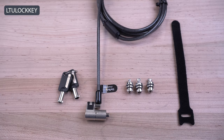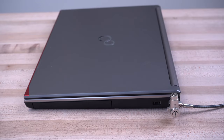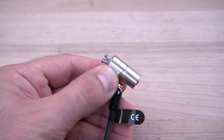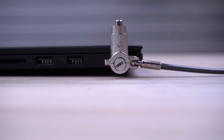Models like our LTU Lock Key offer a universal 3-in-1 solution with its interchangeable heads and could be used on devices with different lock slot types. It provides a push-to-lock feature to conveniently set the lock without the use of a key. All of our keyed cable locks have off-centered lock tips to allow ultrabooks or slim laptops to lay flat on a desk surface.